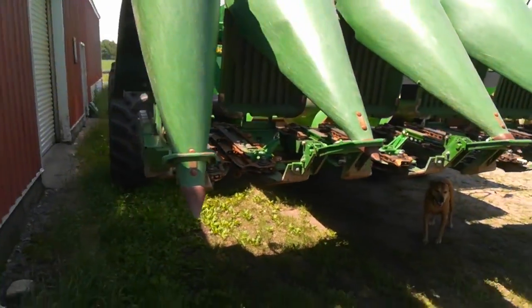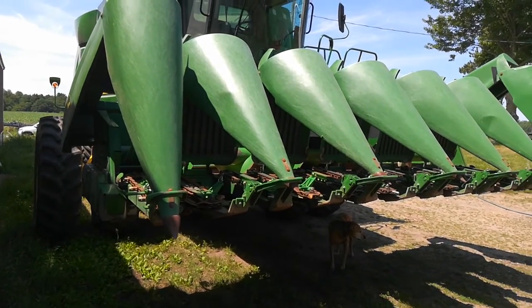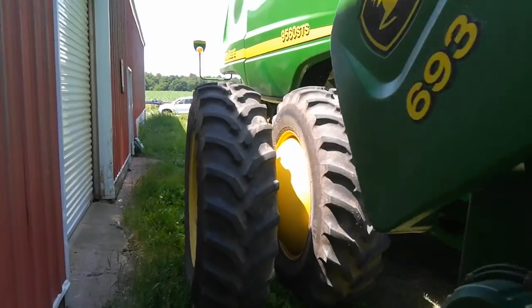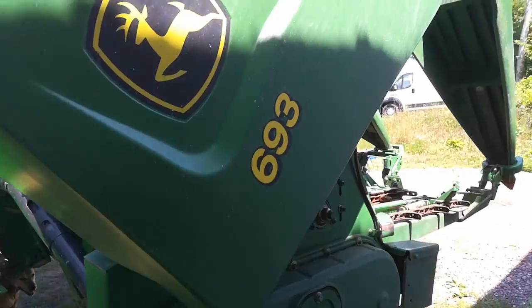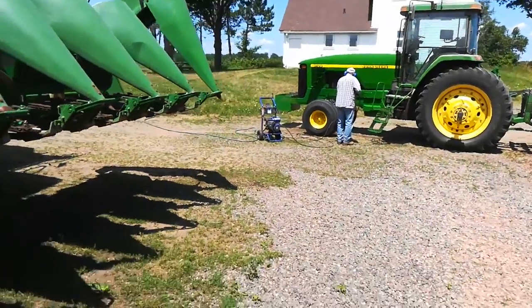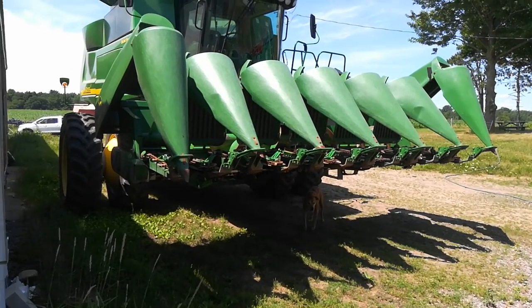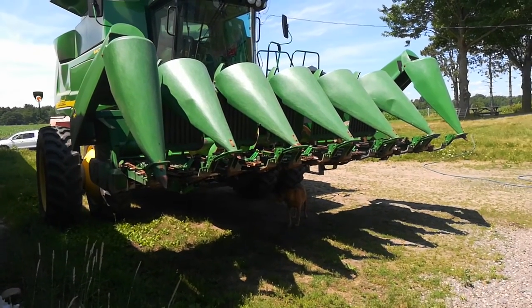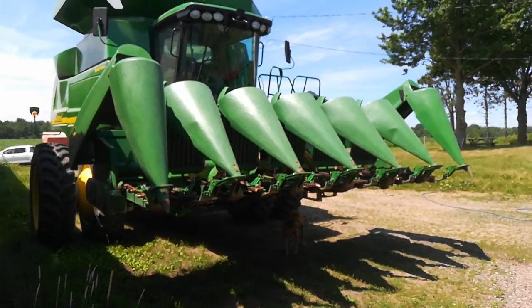I'm pretty happy. This is a new — new to me — corn head that I got, the John Deere 693. I try to buy stuff at auction, but the couple auctions I followed, the normal price on these in the past year or two has been around thirteen thousand dollars. The last couple auctions in particular, one that I bid on went for twenty and a half thousand. As soon as I saw that, I got in touch with a dealer in southern Michigan who had one on their lot for thirteen thousand, thirteen five. I said, would you take thirteen? Then I had it trucked up here for a thousand. And that's that.